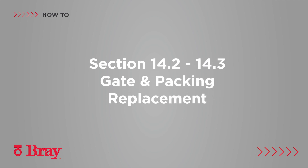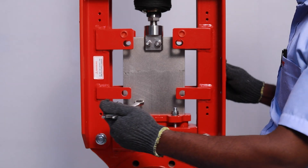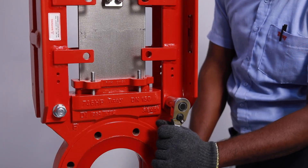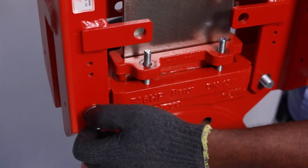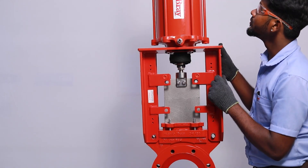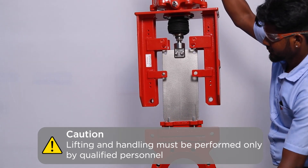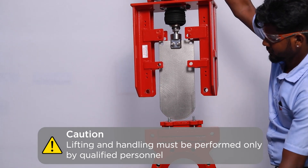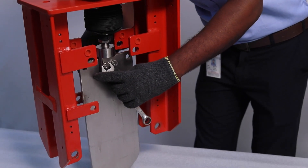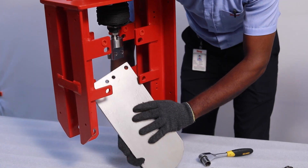Gate and packing replacement. Remove the gland mounting nuts and washers. Disassemble the superstructure by removing the fasteners from the body. Lift the old gate and superstructure from the body assembly using a suitable sling strapped below the base plate of the superstructure. An overhead hoist may be required for larger size valves. Depending on the size, lay the superstructure and old gate assembly in a horizontal position and disconnect the stem from the gate by removing the clevis bolts and nuts.